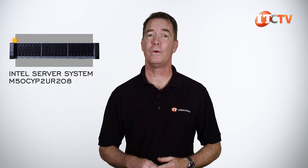Hi there, Doug Stemoon with IT Creations with one of Intel's workhorse servers, the Intel Server System M50CYP-TUR208.